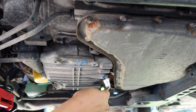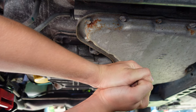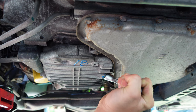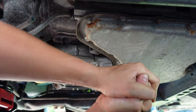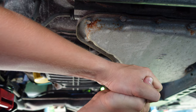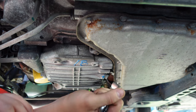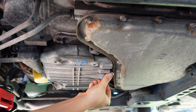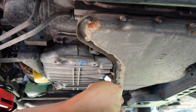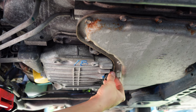All right, so this is going to be a 15 millimeter. It was locked on there — got some blue Loctite on there, a lot of blue Loctite. Like they really locked that on there, definitely wasn't going to have any oil leaks anytime soon, that's for sure.